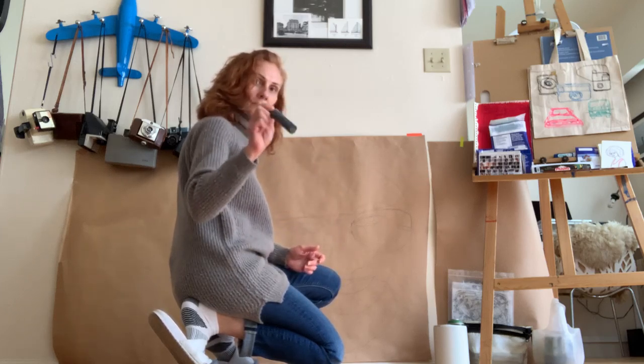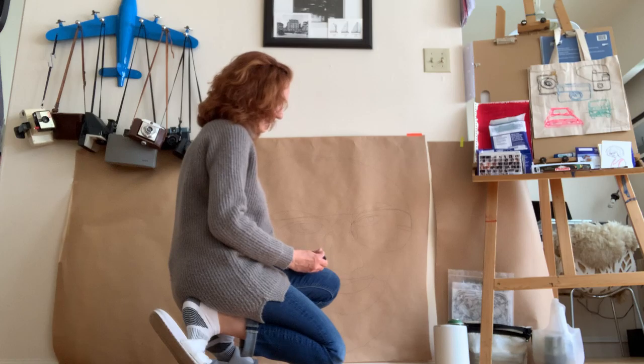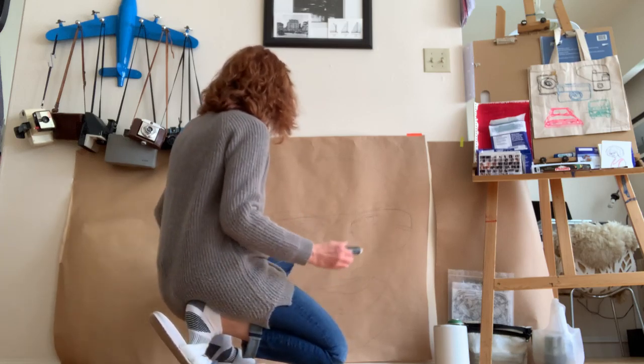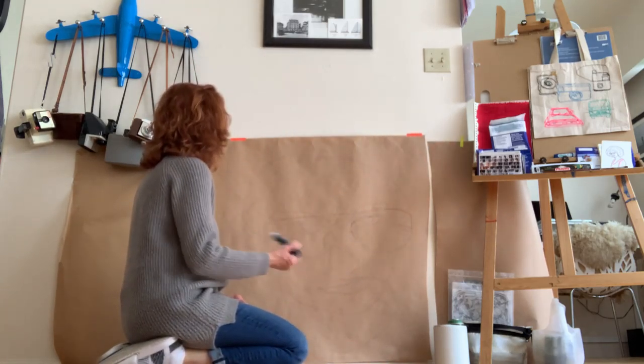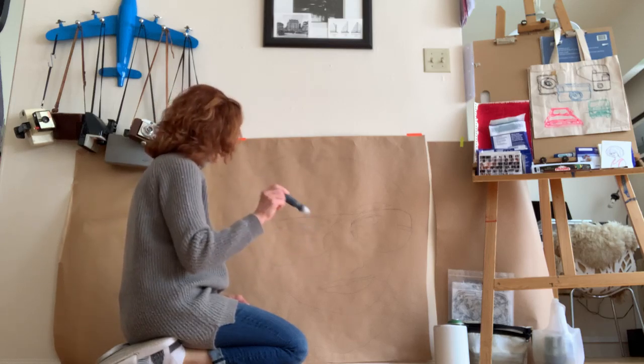I thought I would try the ArtPrimo. There is a ball bearing in here — ArtPrimo.com. This is just black. The lines are a little bit finer, this one has more detail. And I just want to get used to this paint instead of actually using a Sharpie.